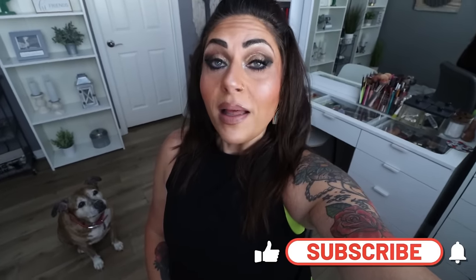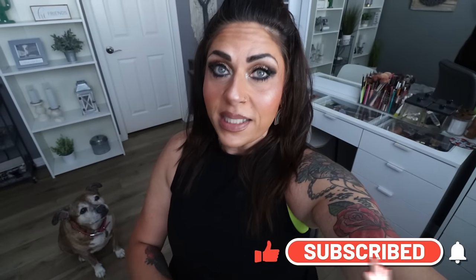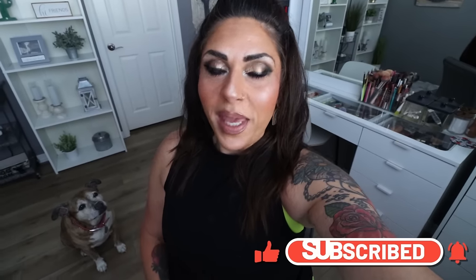I have a big haul for you from two stores. So if you're excited, give this video a big thumbs up. Subscribe if you're not, turn your bell on because we do a grocery haul every Saturday and I upload five videos every single week.